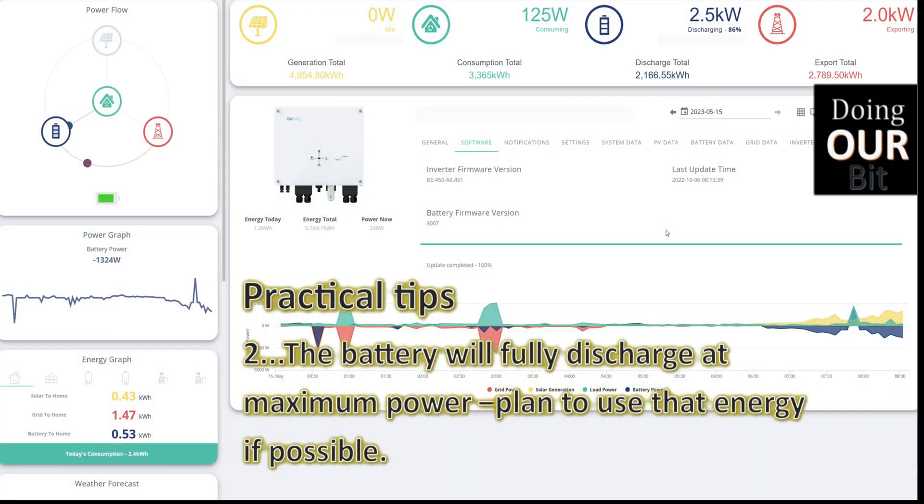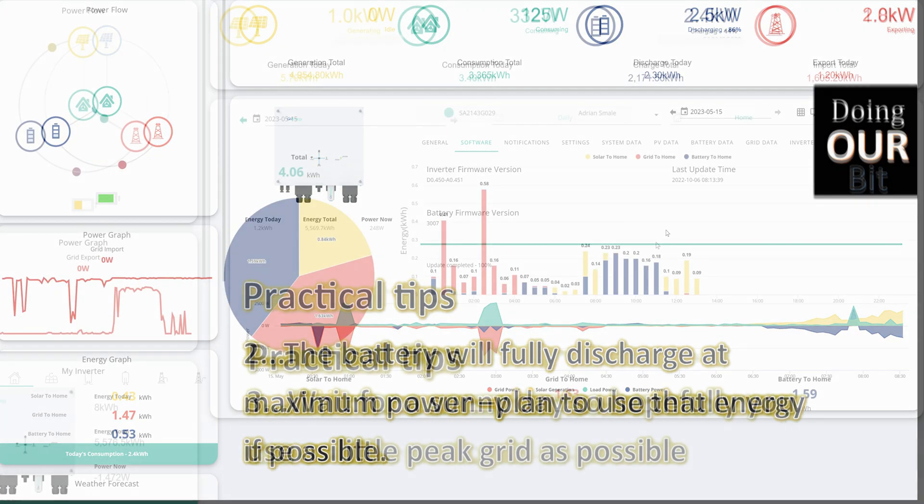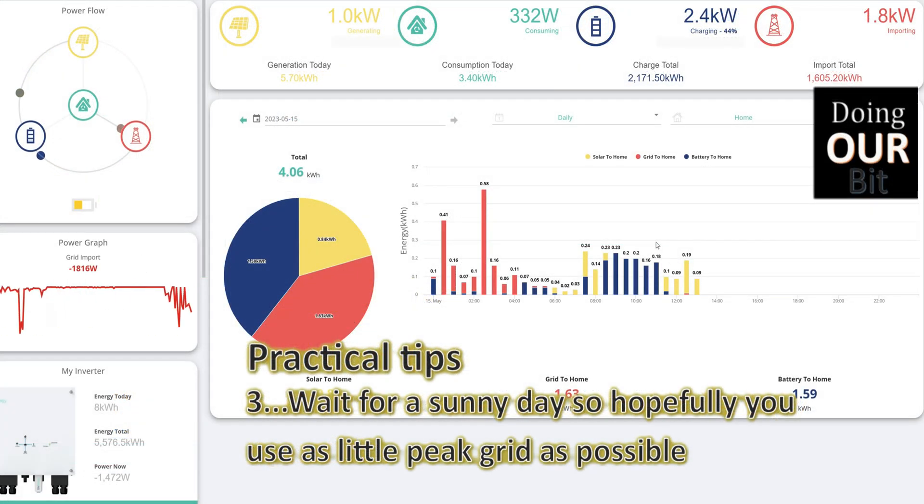As the battery will fully discharge and recharge in this process, plan to use that power by charging your EV or running the tumble dryer or dishwasher, rather than letting it just export to the grid. And wait for a sunny day so hopefully you use as little peak grid power as possible to recharge your battery.